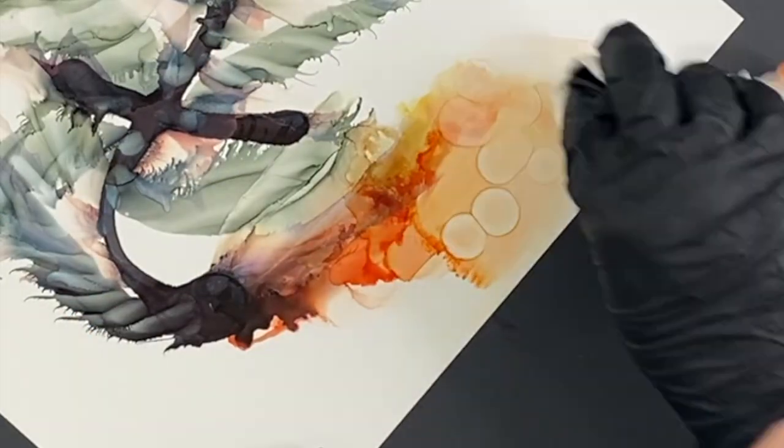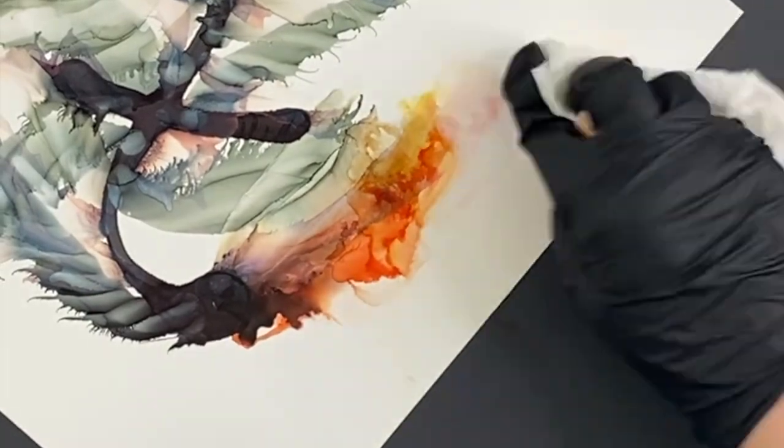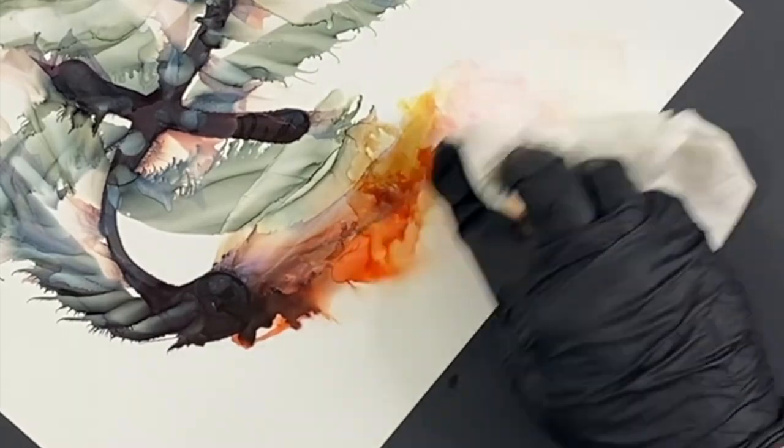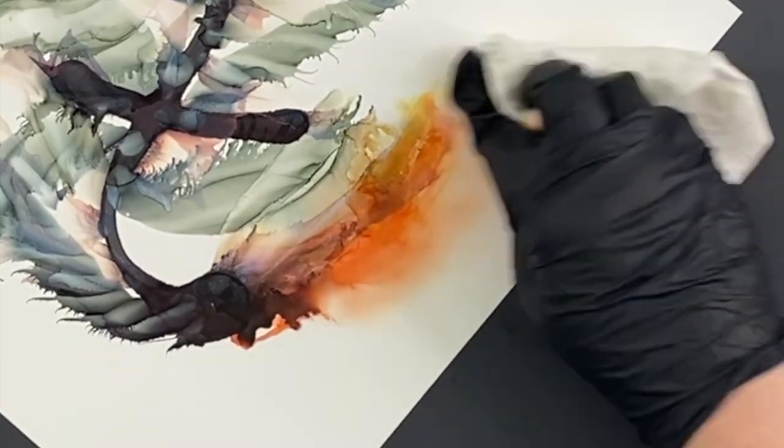It even helps shape — sometimes you just want to shape something a little bit more. You can just use a fresh paper towel and some of that isopropyl alcohol, and it will wipe off for the most part.